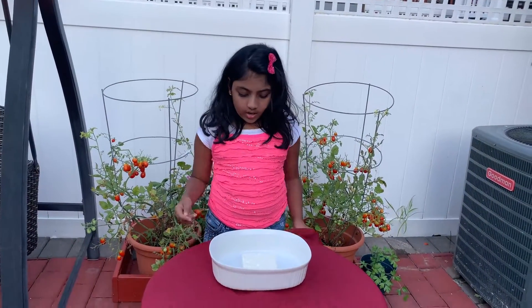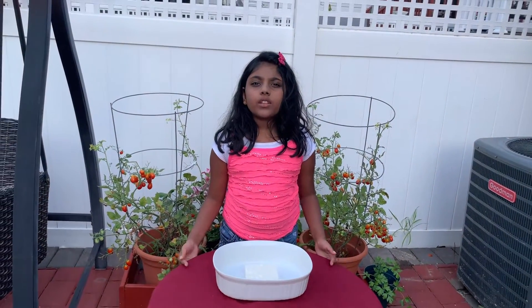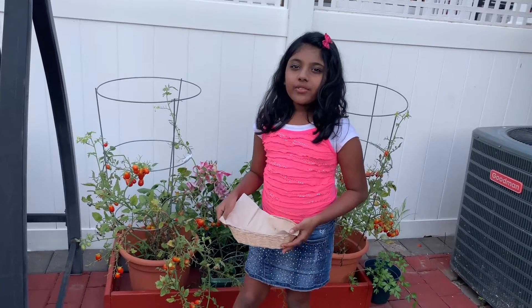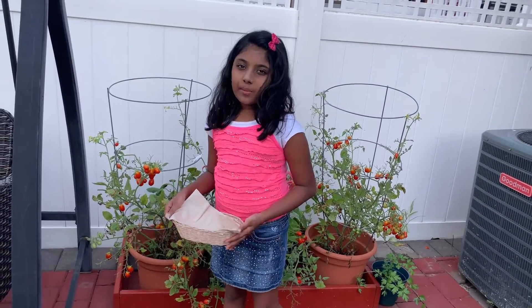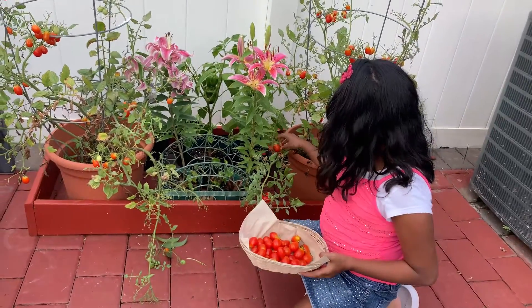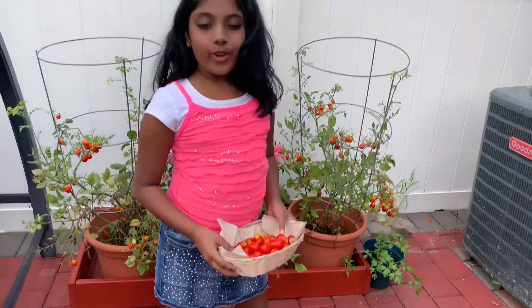The main ingredients are eight ounces of feta cheese and one pound of cherry tomatoes. I'm going to be getting fresh cherry tomatoes from my garden. I think this will be enough for our dish.